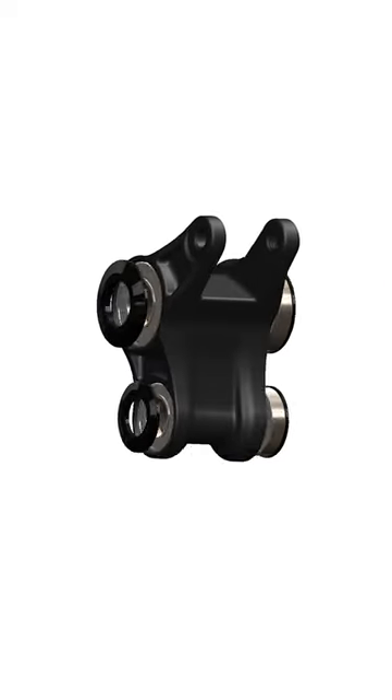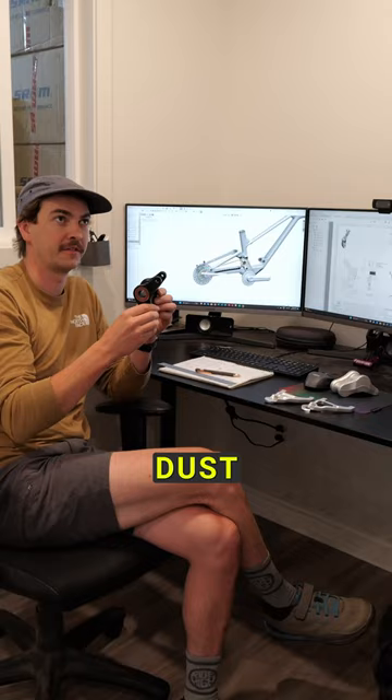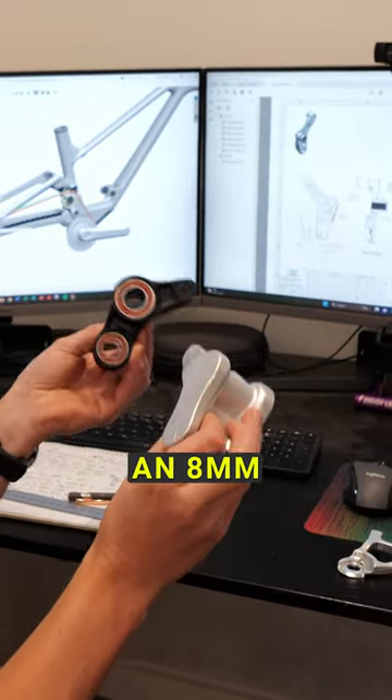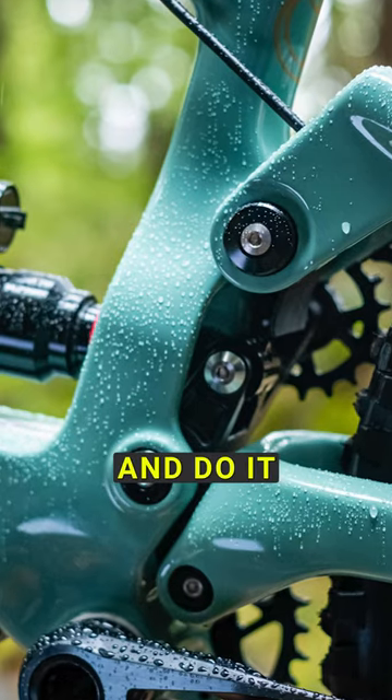With our sealing spaces on the outside it's a pretty damn sealed unit — not a lot of dust and crap is getting in there. And it's a linkage that you can just pull out very quickly with an 8mm and a 5mm, get it on your workbench and then pull the bearings apart and do it all there.